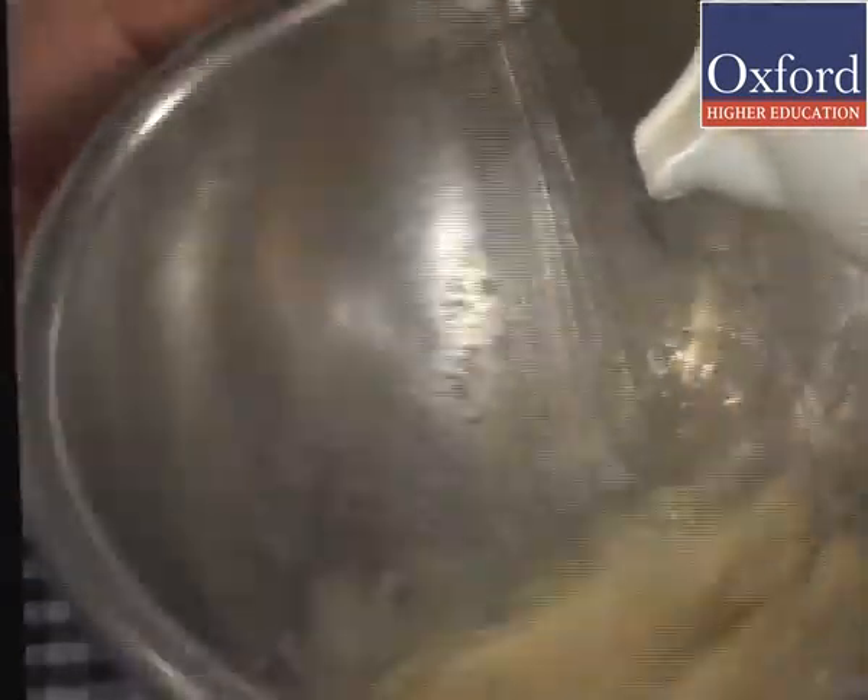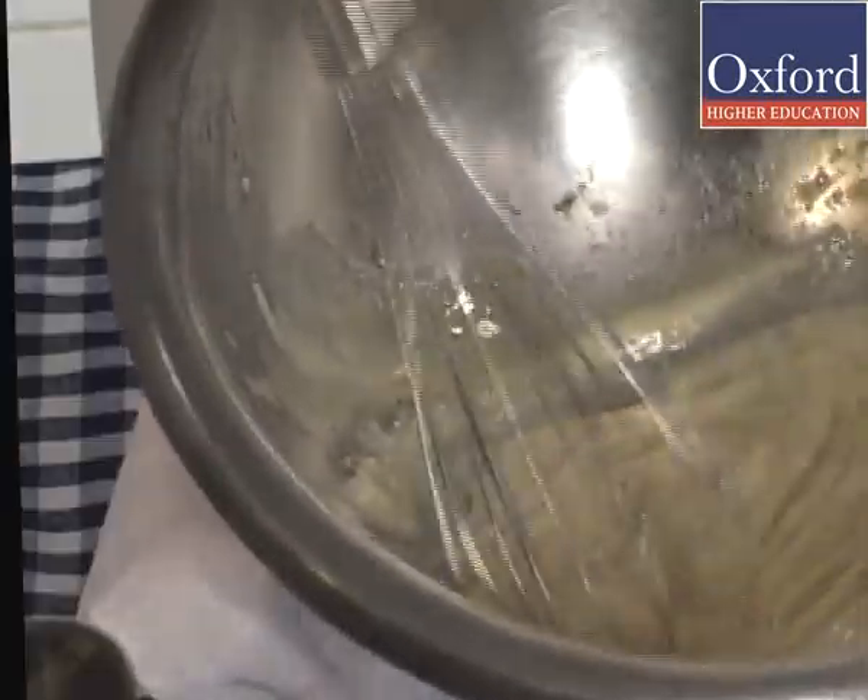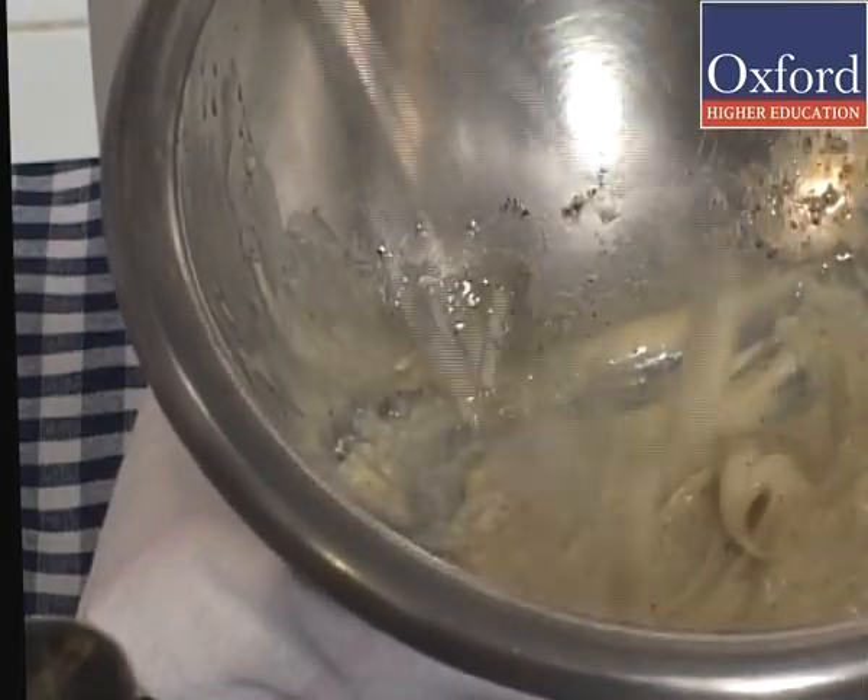Now add oil in a thin stream continuously to the mixture, whisking all the time. Whisk till a stabilized emulsion is formed and it stands in firm peaks.